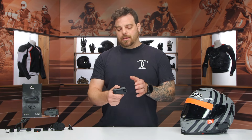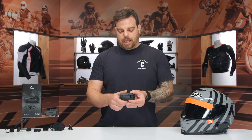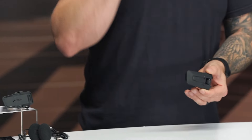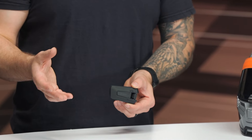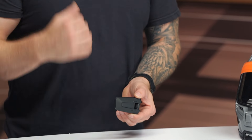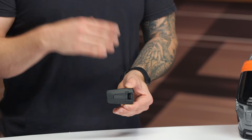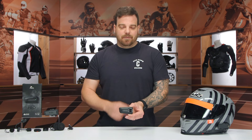With that IMU, it also gave the ability for auto on and off. So if you're someone like myself that forgets to turn off their comm unit when they get home, or drains the battery, the auto on and auto off will detect when you put your helmet down and power the unit off. When you put your helmet on, it'll automatically power on thanks to that Inertia Measurement Unit. I love that feature — I think it's going to be great for commuters or anybody who's forgetful about turning off their electronics.